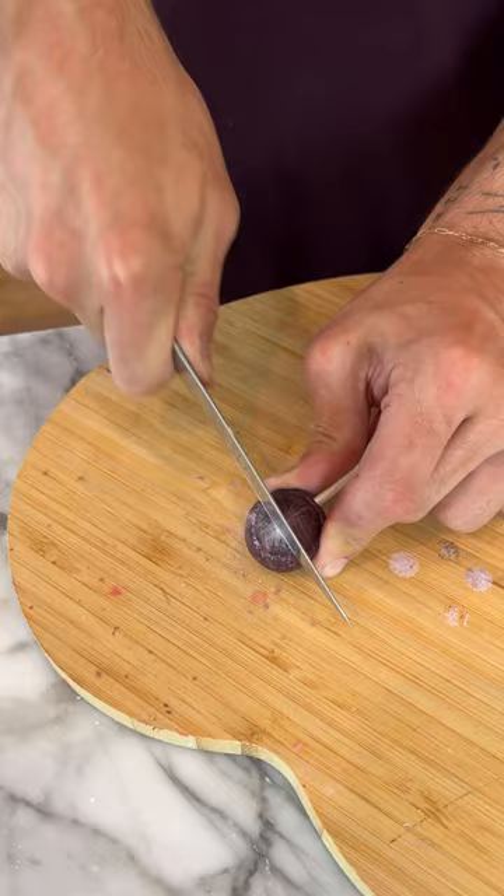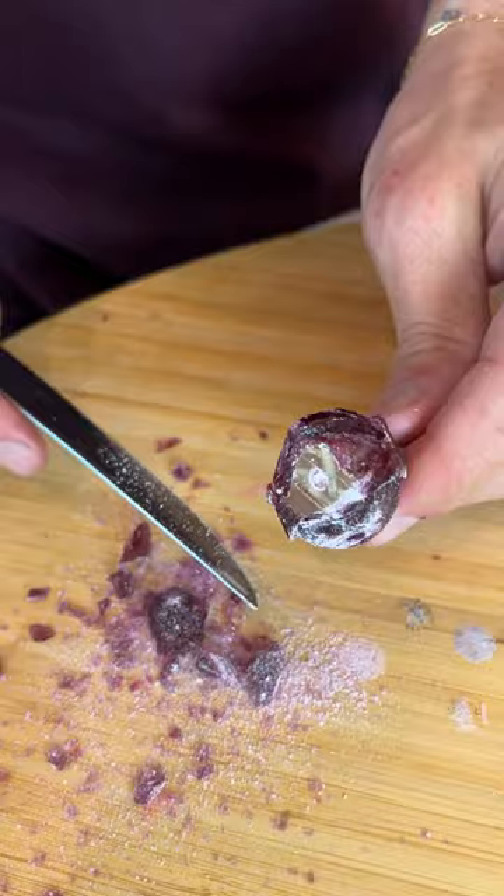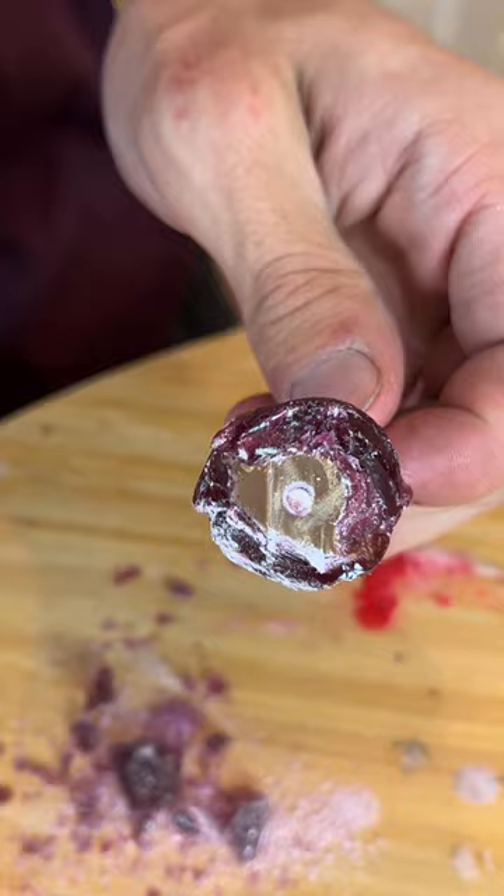We just gotta begin to cut it and cut it in half. Oh, and there we go — look, we have cut through it in half, and oh my gosh, check that out, that is so cool!